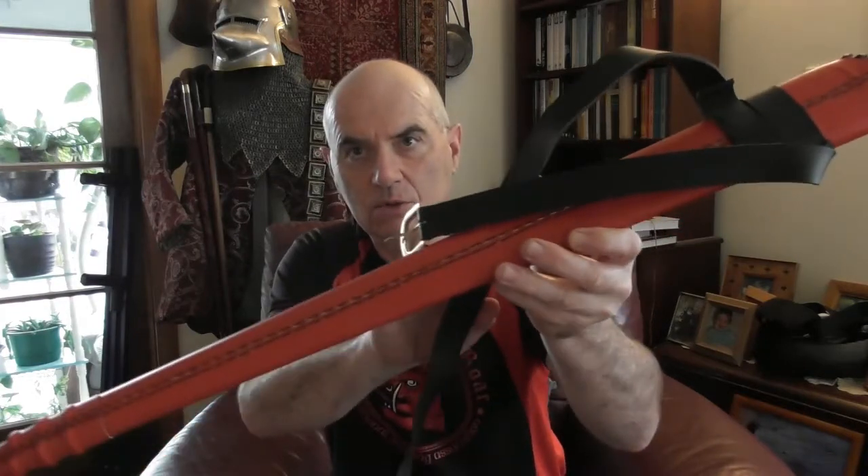I'll start with the scabbard first of all. The scabbard is really nice. As you can see, it's a wood scabbard with a little leather on the outside. The leather is covered in red — very nice leather. The stitching of the scabbard is very good. It's got three kinds of dragons or wyverns down the side as decoration.